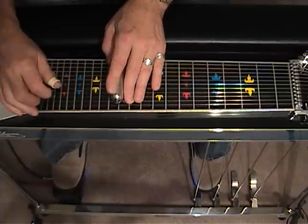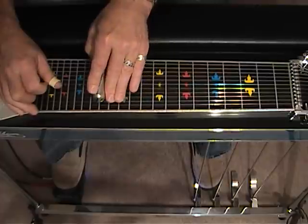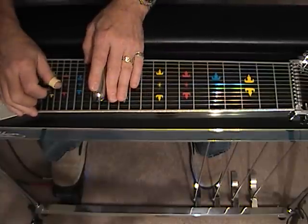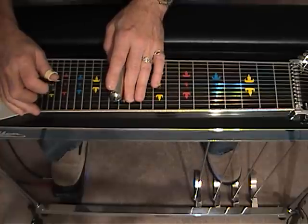From here we're going to slide into the B and C pedals at 14. We're going to do the same thing in reverse — slide back down to 12 and release the B and C pedals as we go.